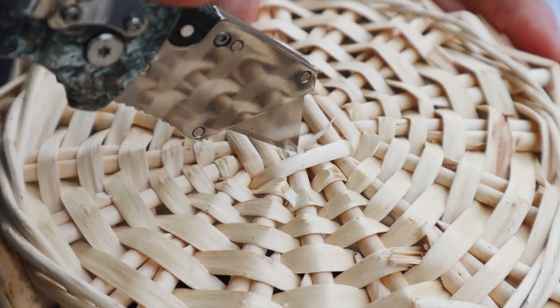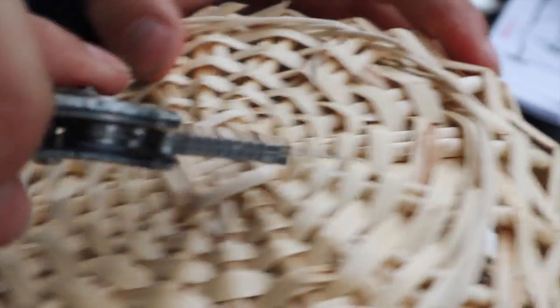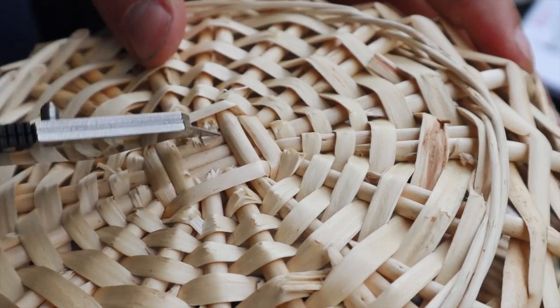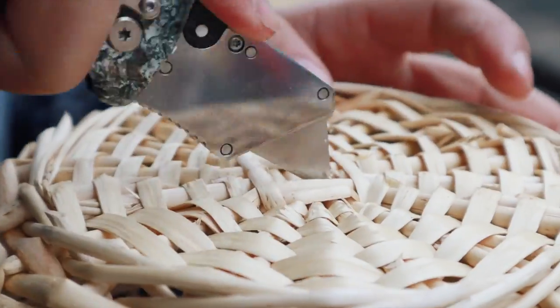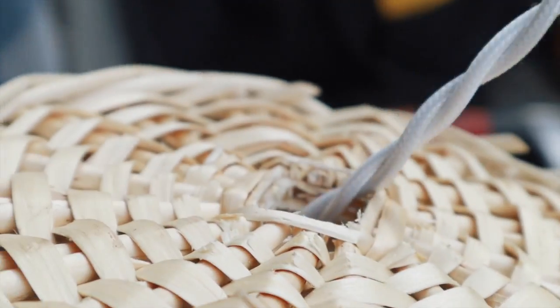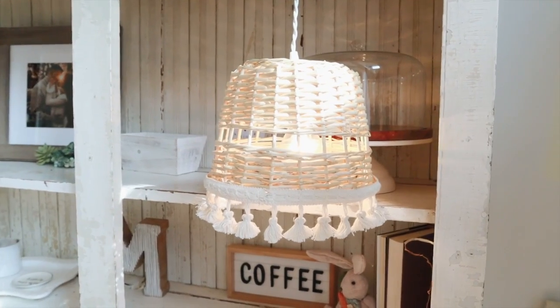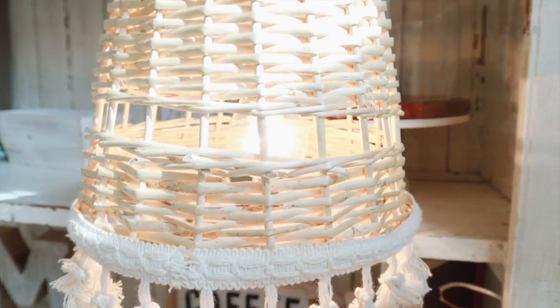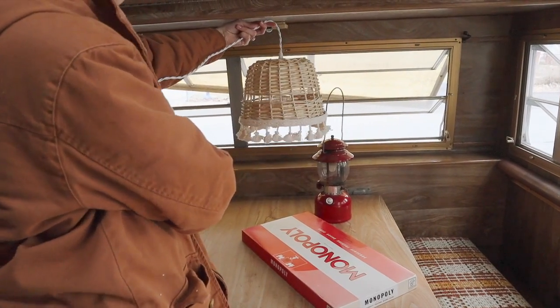Next we're cutting at the bottom of the basket — it looks like a little square — very carefully cutting little sections out one at a time. This is where we're going to feed the light through. We cut out this little square section, then took the light kit and put the plug through first, followed by the little box that has the switch on it. I really love that these light kits have that switch so you don't have to unplug it every time. They also come with hooks so you can swag the light and hang it.